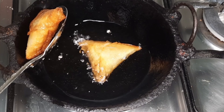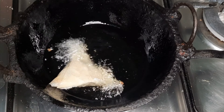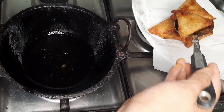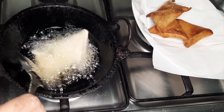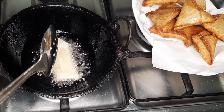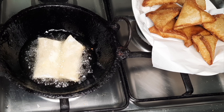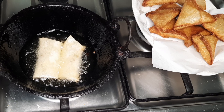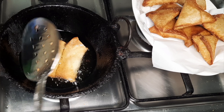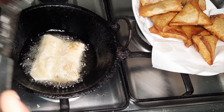Now we will fry until golden brown. Fry the samosas until done. The ingredients are the same. We can also make different snacks like samosas using this method.